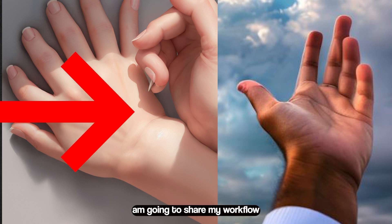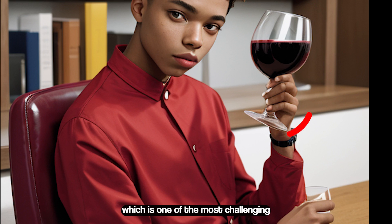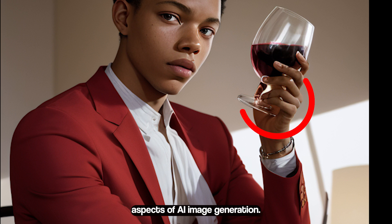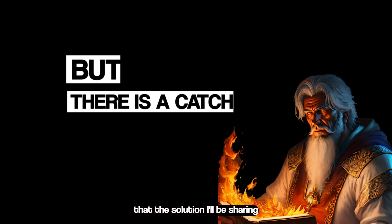Hello everyone, today I'm going to share my workflow on how I fix my hands, which is one of the most challenging aspects of AI image generation. But before we get started, it's crucial to understand that the solution I will be sharing may not work 100% of the time.